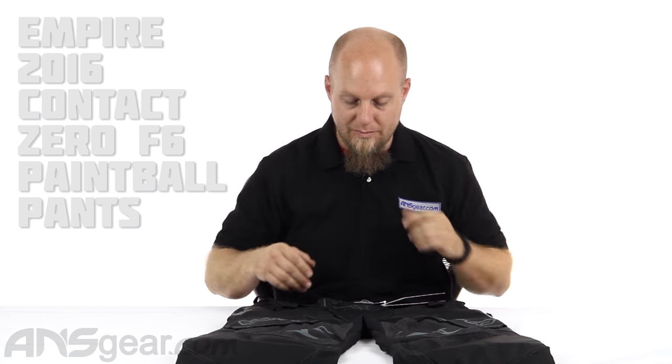Hey everybody, it's Rory from A&S Gear and we're going to look at some pants again today. These are the Empire F6 Contact pants, so this is their latest version pant.